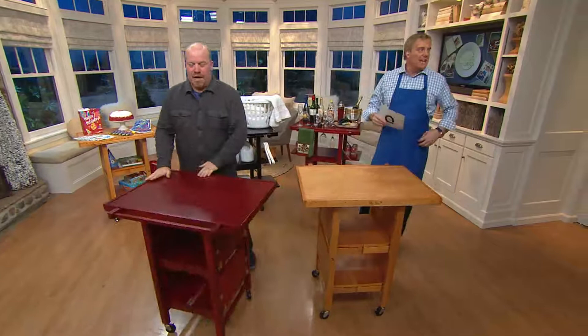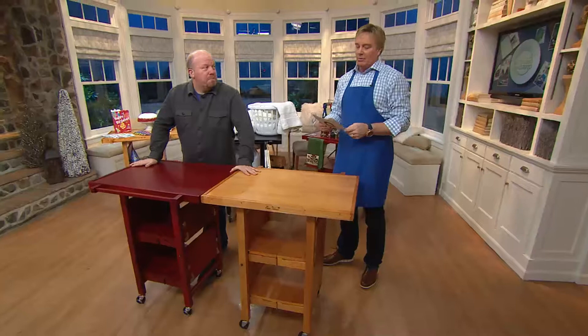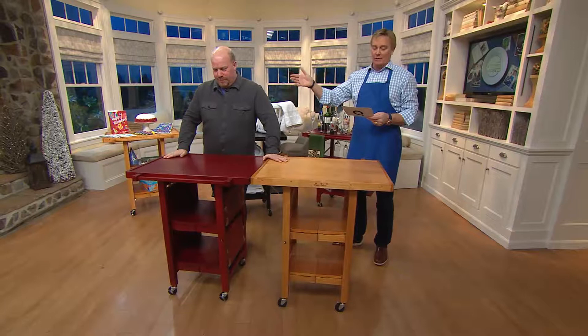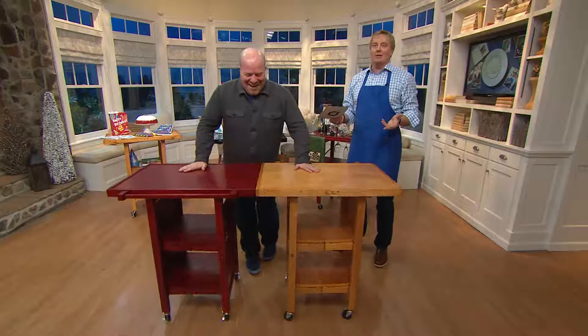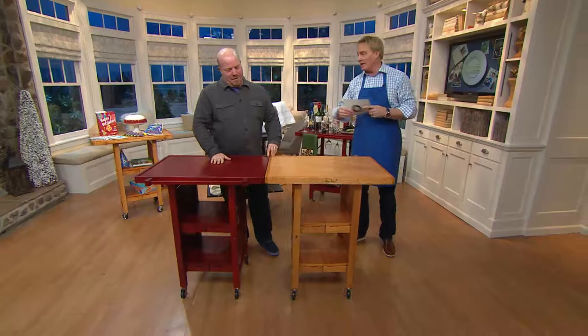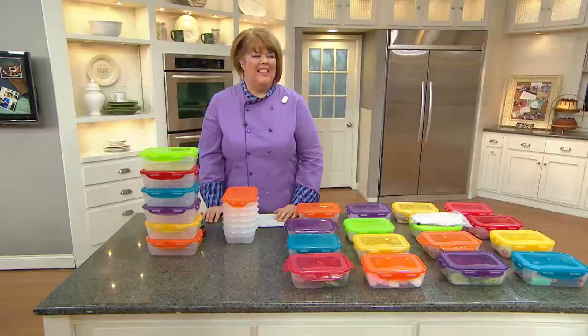Now it's time for the trivia segment. General Tso's chicken — was it first made in Chicago, Los Angeles, Philadelphia, or New York? The answer is New York City. According to amnewyork.com, General Tso's chicken was supposedly first made in New York City in 1972.